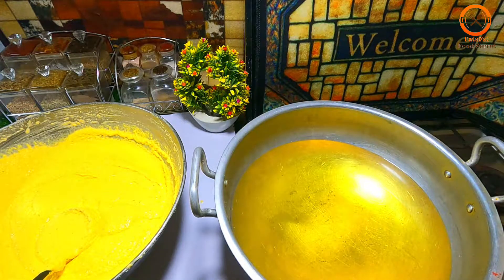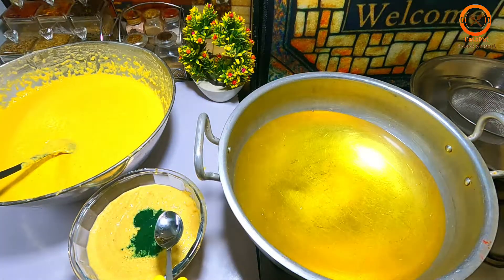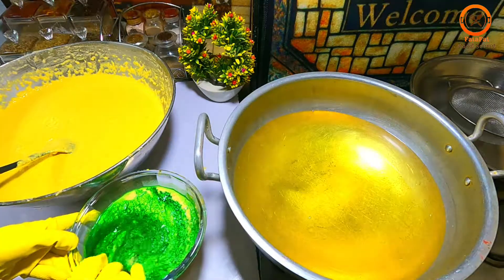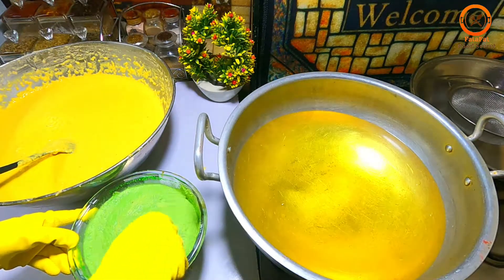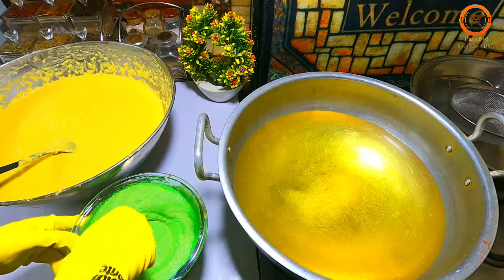The oil is hot. Now we mix green color. Add a little water and mix it well. If the color is too little, you can add more color. Now we mix it well.